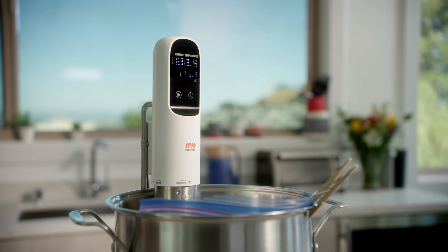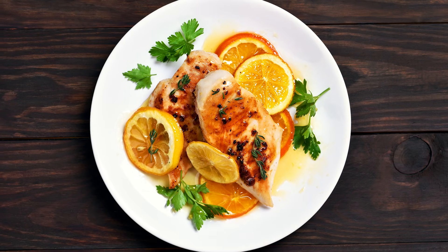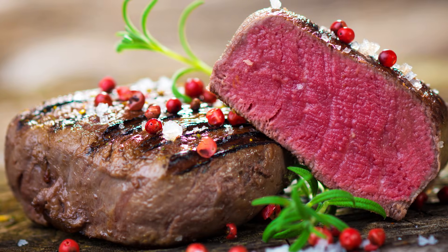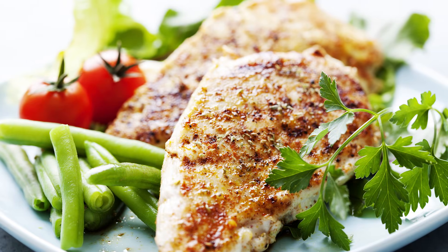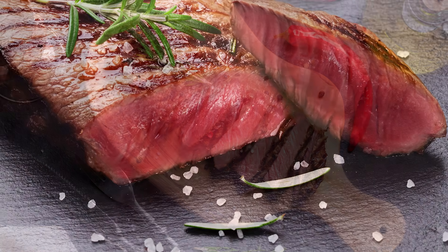If you can heat water, you can cook like a pro with My Sous Vide — my secret for cooking restaurant-style meals at home any day of the week. My Sous Vide takes a culinary method of using a water bath and precise temperature to vacuum seal, heat, and intensify the flavor of your favorite foods, cooked to perfection every time, guaranteed.